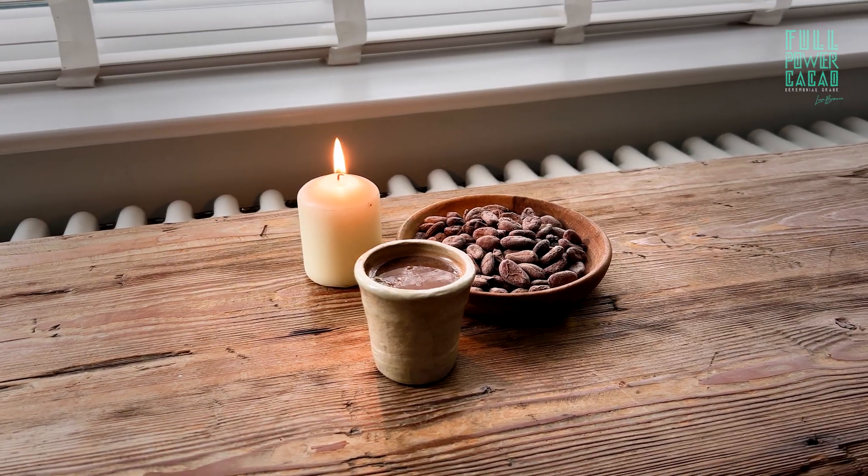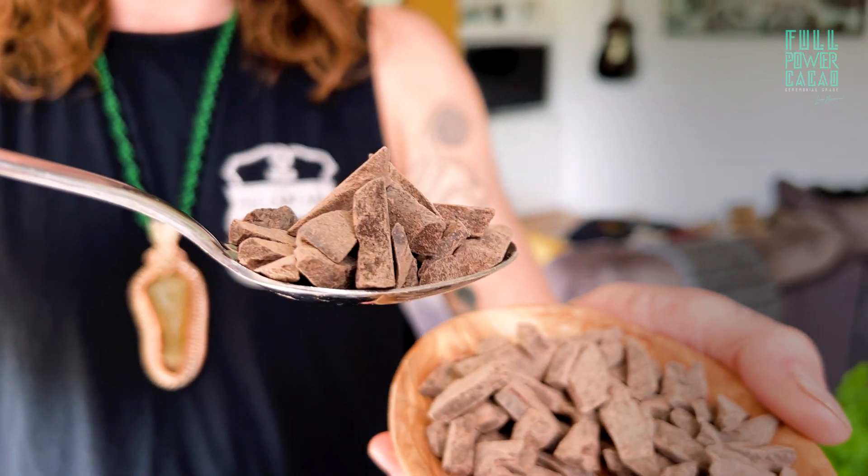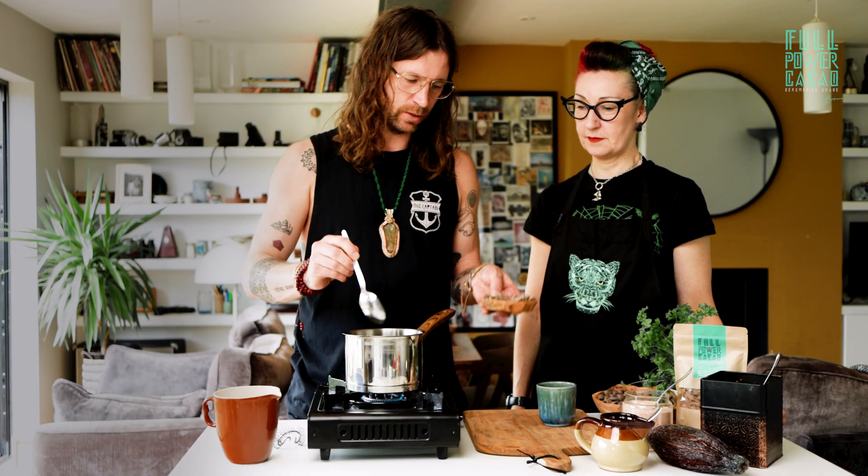We are going to make the base mix, which is a salted caramel — the most palatable flavor of cacao that you can get. We're going to make it for one serving, so this is for one person. You need one tablespoon of beautiful, divine, full-power cacao going into your pan.